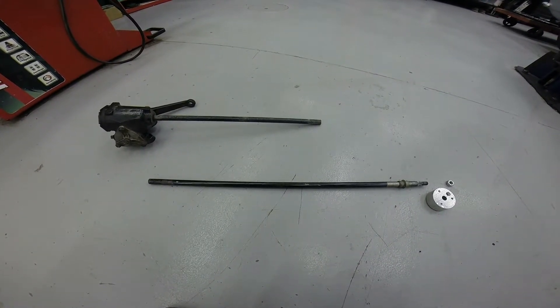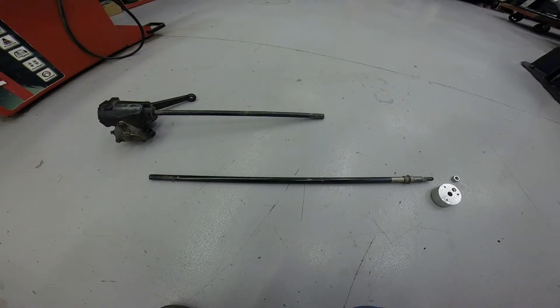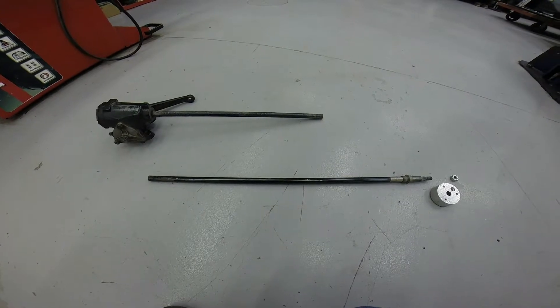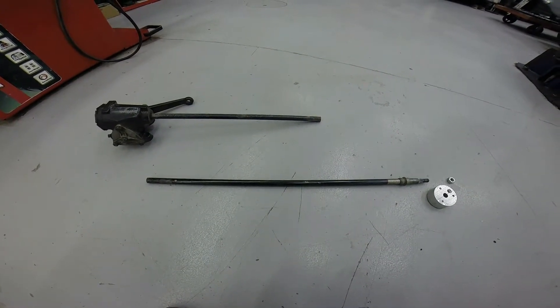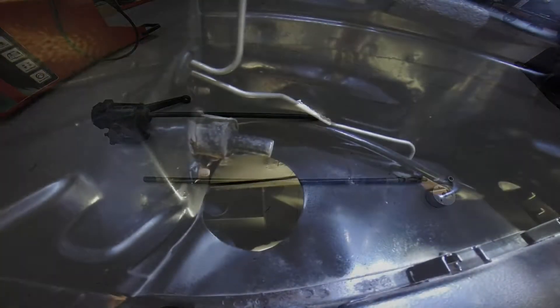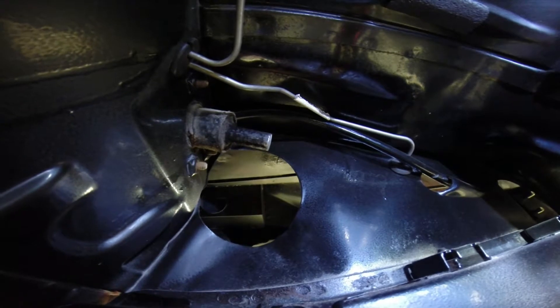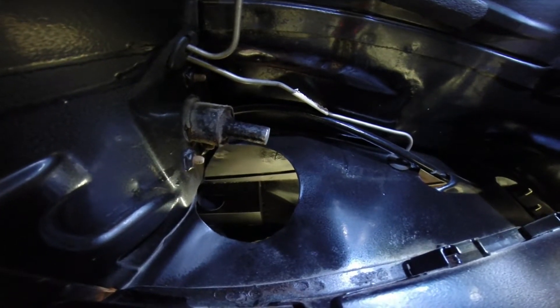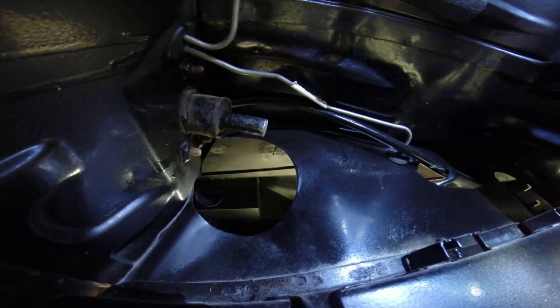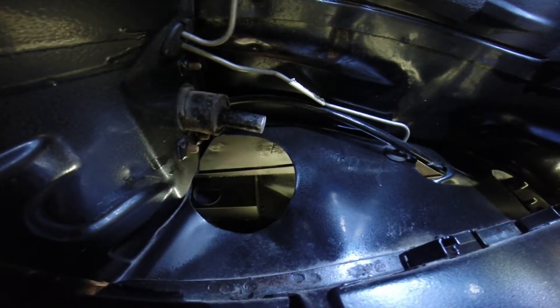We're going to assemble the steering wheel hub back on the remaining shaft, slide it down the column, and attempt to mount the power steering unit to the shaft. Now you can see the steering column shaft come through the column. This is the point at which the sleeve with the spline attaches to the power steering box.